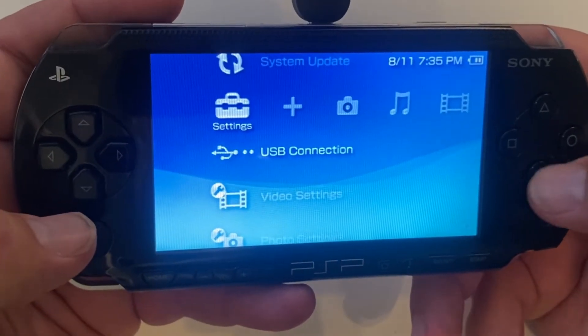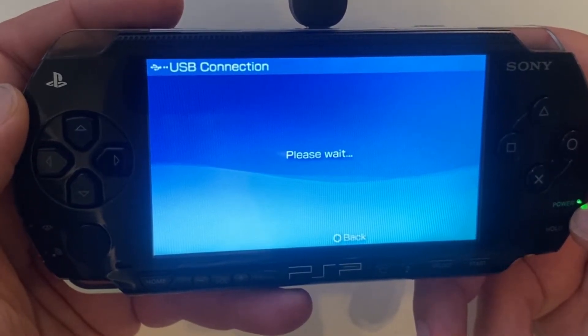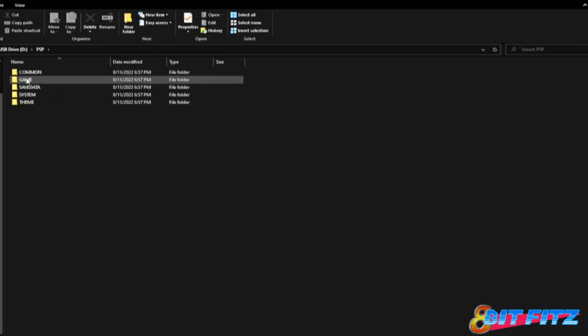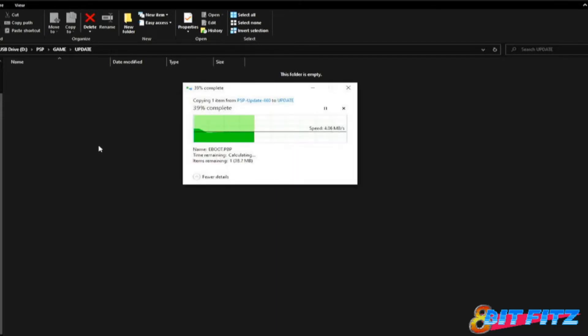So we're going to go ahead and connect to the USB. Now we are connected to the computer. We're going to switch over to the computer, and in the PSP folder I'm going to go into the game folder and create a new folder called UPDATE — all capitals, that does matter. Once we get that, we go ahead and copy the firmware into this folder. I do have the download locations in the description of this video.